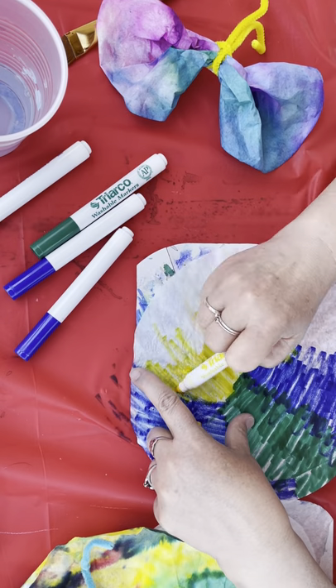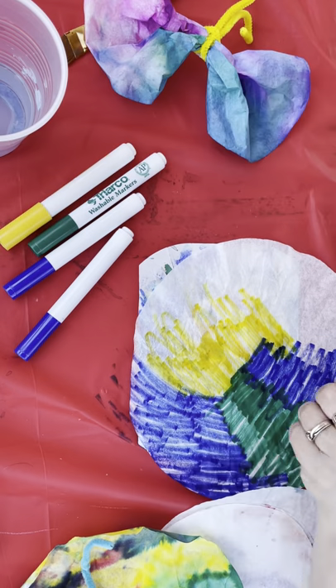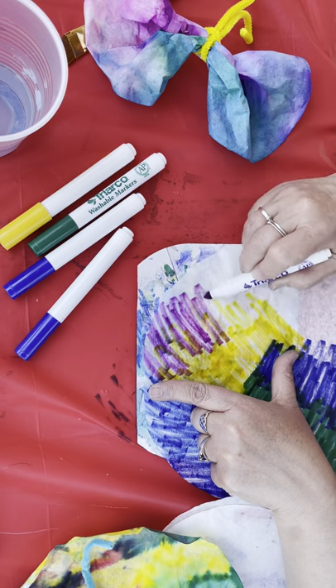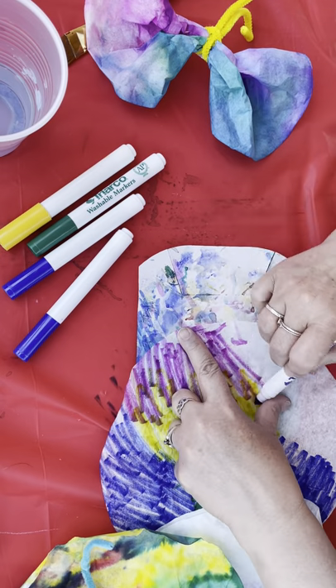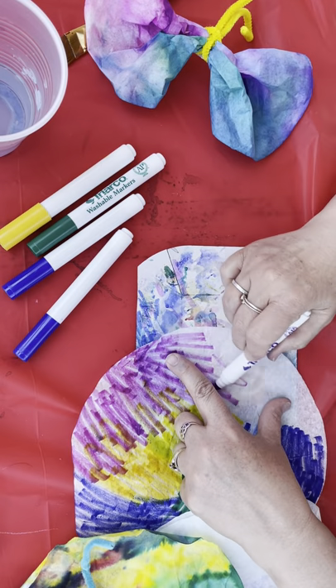Now if you wanted to also do a pattern on your butterflies you could use some Sharpie, but Sharpie will stay permanent so you can't use it for the watercolor effect. But if you wanted to add any permanent initials, or like butterflies sometimes have black markings, you could always add a permanent marker too.